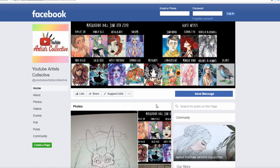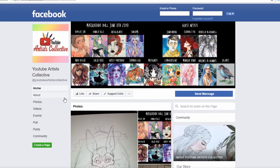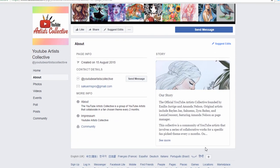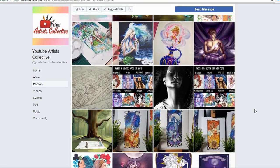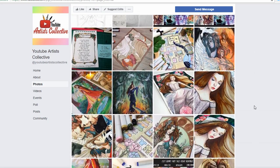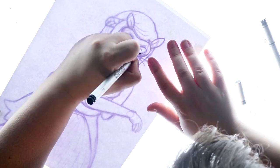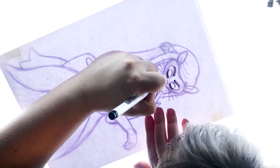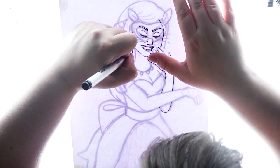Hello everybody and welcome to my channel. Today I'm doing something really exciting — I am making an artwork for the YouTube Artist Collective. It is a group of artists here on YouTube who are also on a Facebook page, and they do a big collaboration every two months. The theme is voted for by everyone on their Facebook page, and I'm very excited to announce that I'm going to be a guest artist for them this month.